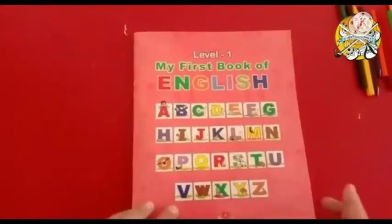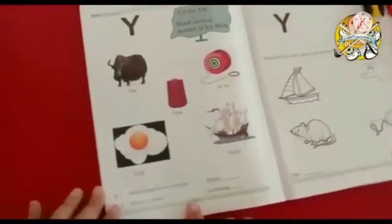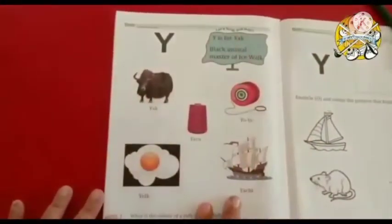Hello children, this is our English book. Open to page number 56. This is our reading page.